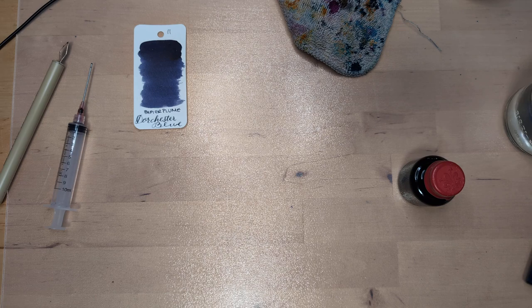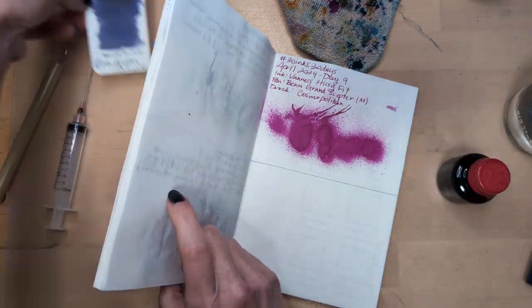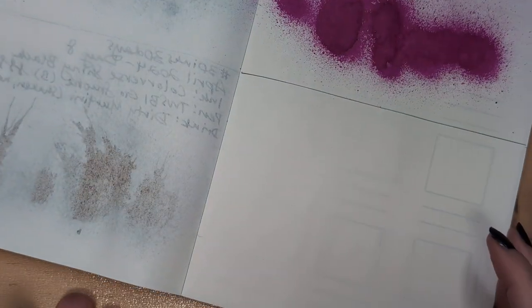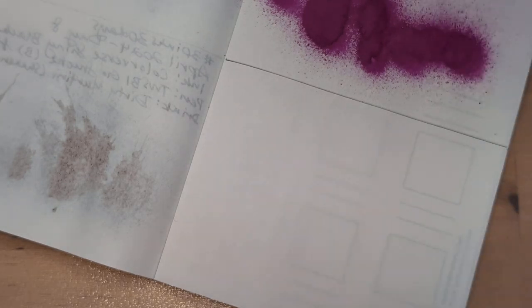I don't think of myself as somebody who likes tequila, but I had a drink with tequila and I liked it. I think that's because it had jalapeño in it, so maybe I'll put jalapeño in this drink and it'll be like whoa. But I probably won't.